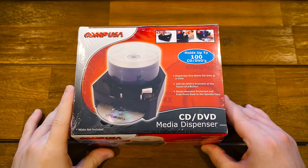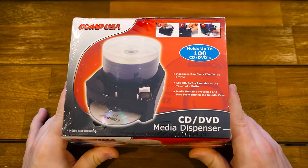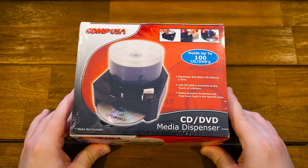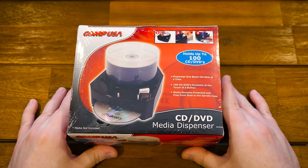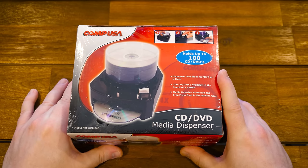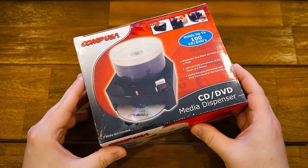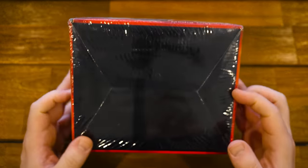Greetings. This is about to be a really simple, probably pointless blurb video about this CompUSA CD DVD media dispenser. Why am I covering this? Well, I don't know. It's my birthday in a couple days. I'm about to head out of town, sort of prepping for that. I don't have anything else coming out in the next week, so I figured I'd record something, and this literally just came in the mail. This is just part of my bi-weekly CompUSA search for things on eBay.